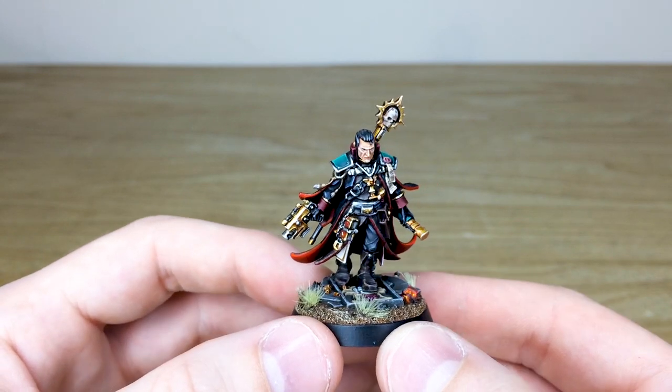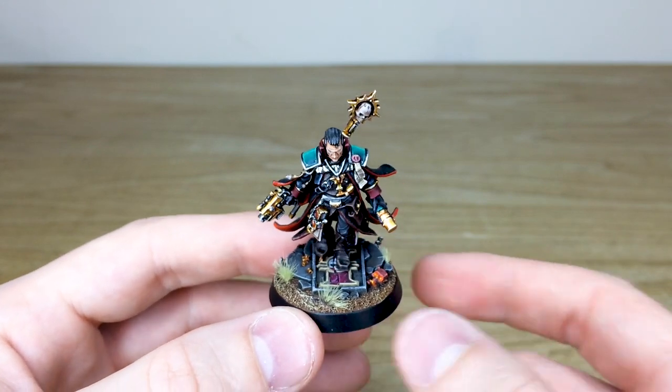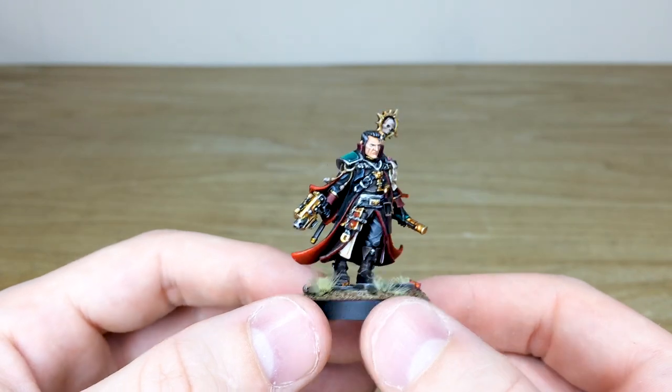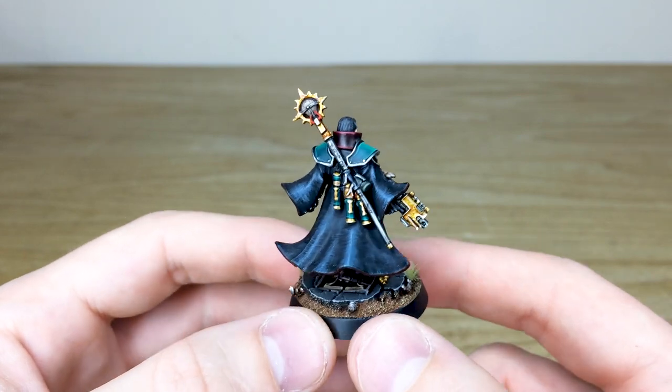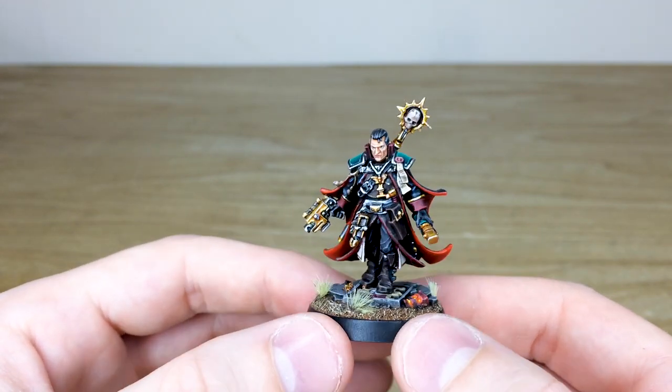Then we've got this really lovely base with the Inquisitorial eye on it, that he's just striding over. There's a nice glowing skull with some etheric energy just pulsing through it, which I really like. It's a beautiful miniature that we had the absolute pleasure of working on, and it gives you a real good idea of what we can achieve here on characters.